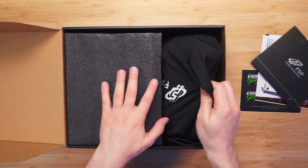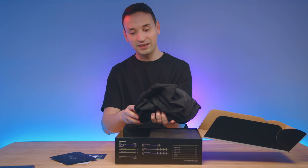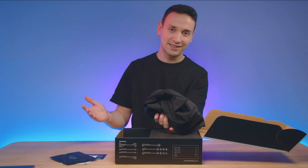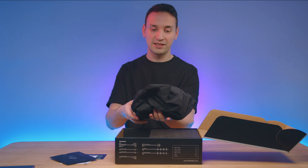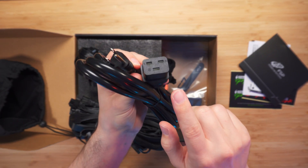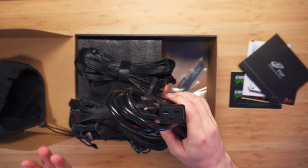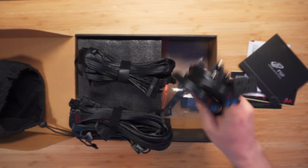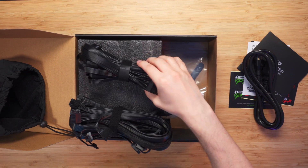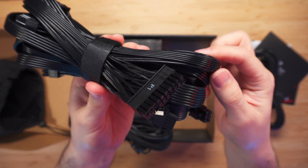We also get this nice bag. I'm really happy they included this bag because most power supplies these days it's like you have to keep the box — now you get this bag so you can put your extra cables inside. One thing we can already see here, we get a C19 power cable, and the regular ones are the C13, so you're getting a heavy-duty cable there.